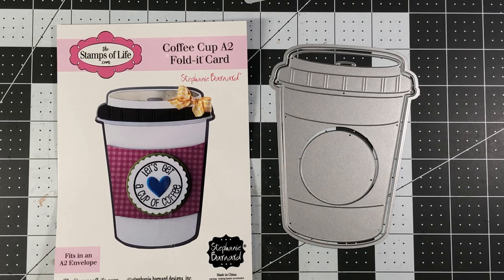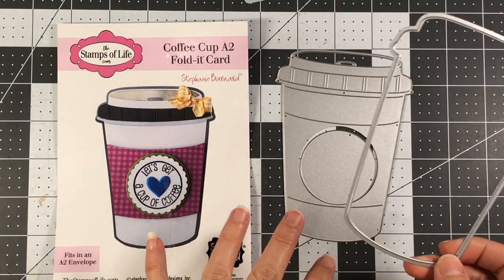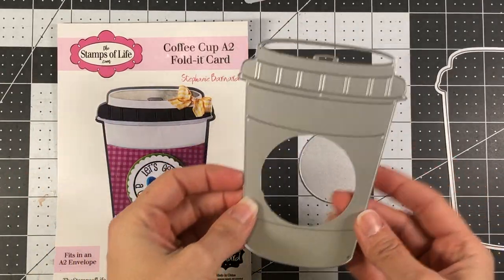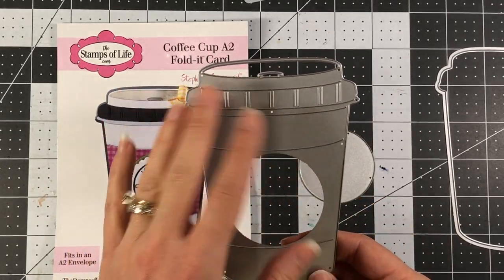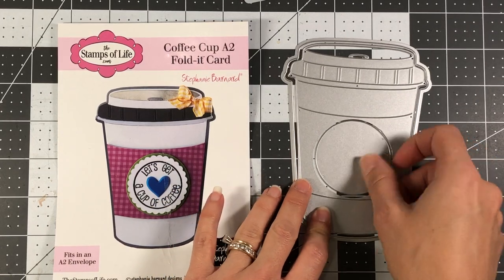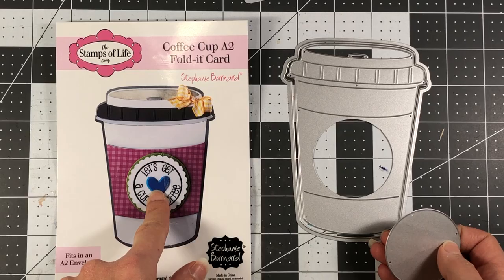This die set comes with three pieces. You have your large piece which makes your A2 size card base. If you were using this die on a scrapbook page or even on a card front, this would be your shadow layer. Then you have a die which cuts all of these little pieces — you can paper piece different pattern papers together to make the front of your coffee cup, or use it as a hot chocolate cup. Then you have this circle die, which cuts a circle within your coffee cup, or you can use it as a circle die and layer a sentiment on it.